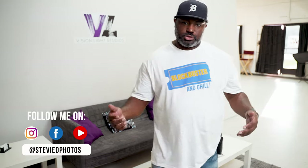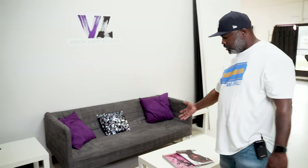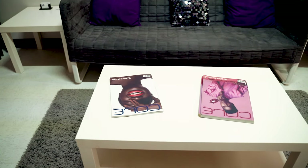Right here is the front entrance to my studio. When you first walk in we have a futon here where people can just come, kind of chill out, relax real quick before the shoot. We have a few magazines over here on the table, so just a little small lounge area over here.